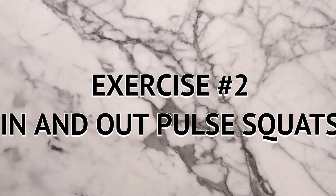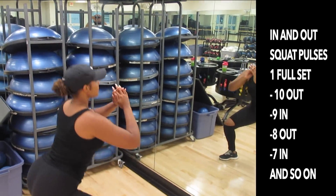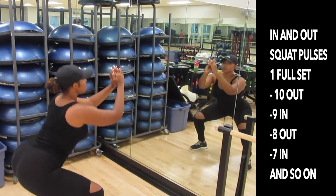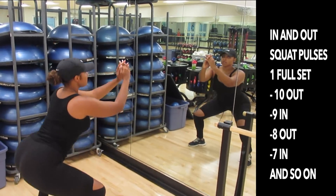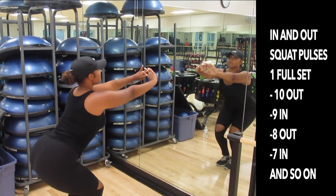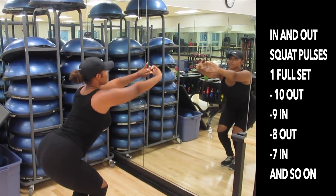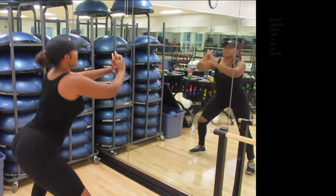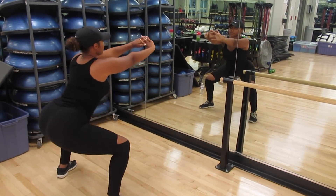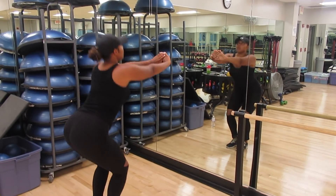Hip dips are completely normal and are naturally found on almost everyone. The second workout is in and out squat pulses. Choose a number — I usually choose 10 — and in a wide stance squat position, pulse up and down 10 times, then switch to a closed squat stance and pulse nine times. Repeat, switching stances and going down in reps until you reach one. You're really going to feel the burn and see results.